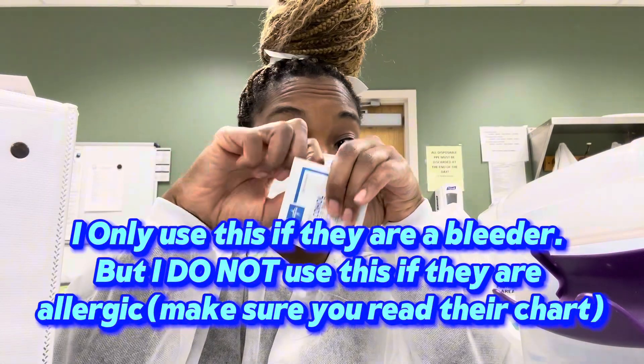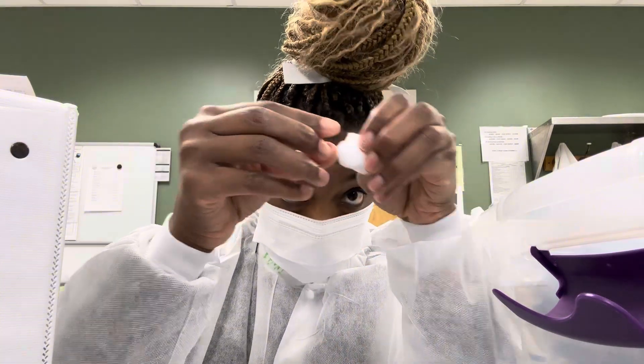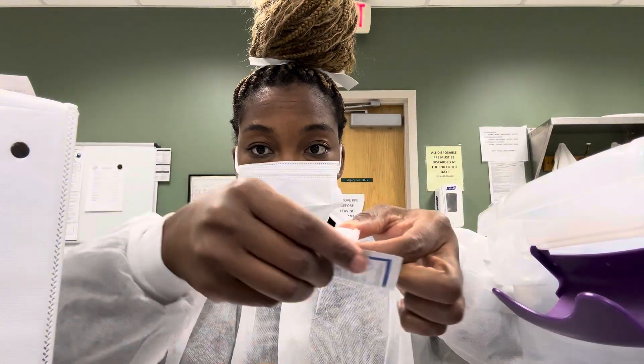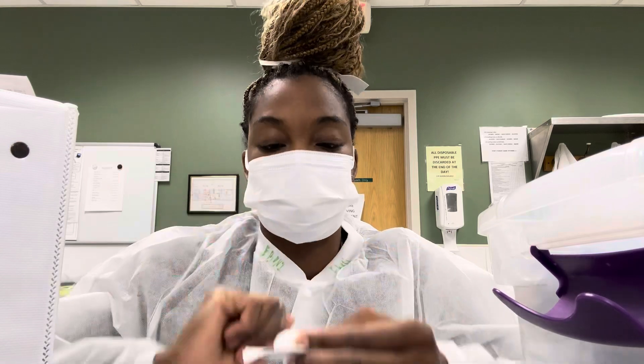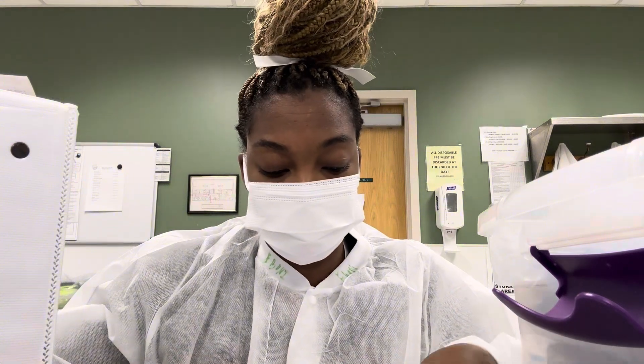So, sometimes if it's real bad, I will use the alcohol swab and put that on top — just like that. The actual swab, I'll make it about the size of the gauze, and I'll put that on top of the site where I just pulled the needle out.